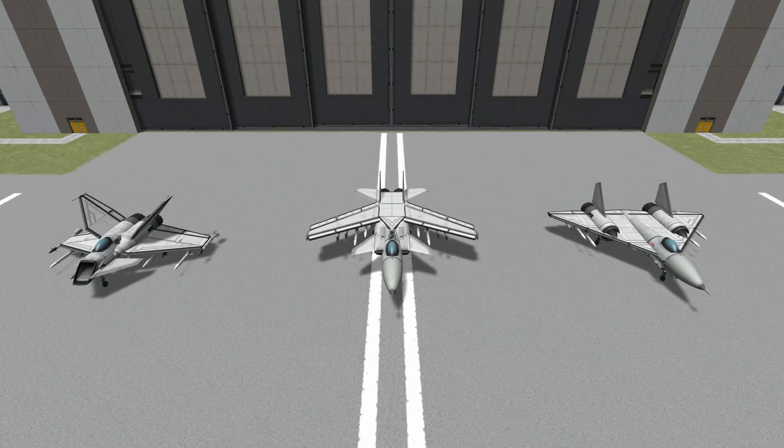Hello everybody, and welcome to some more Fight a Subscriber, where a subscriber has sent me a craft and I throw it through a gauntlet of my own fighters, which you can see here. Before we get right into it, I've just got a quick apology. At the start of last week's video, I didn't mention that the XF-1 Gladius was by Kelbus Manos. My apologies for that.